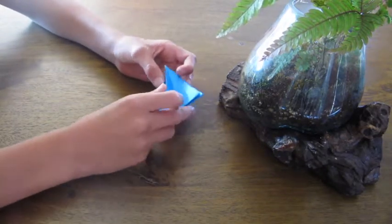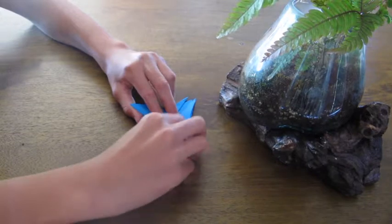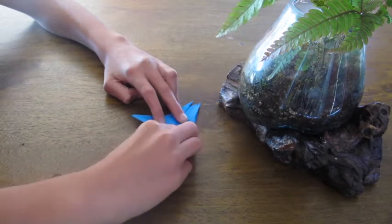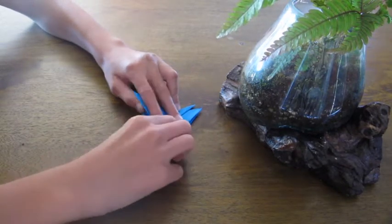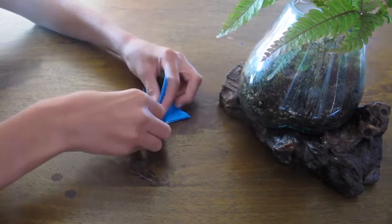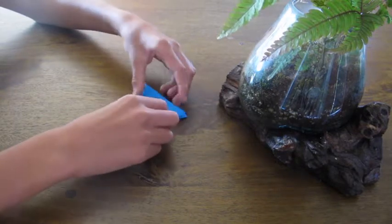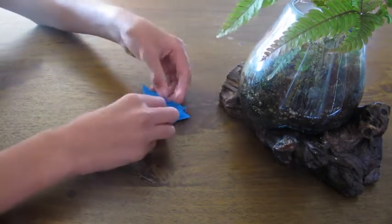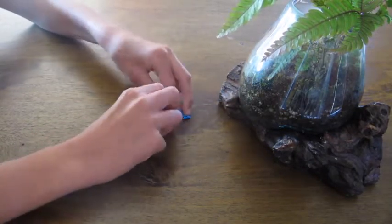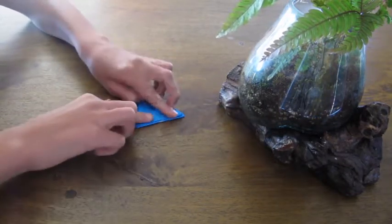Fold this flap down and crease it from here to this corner. Repeat on this side — fold this one down and crease from the middle to this corner and unfold. Then fold both of these down at the same time. It should look like this. Then fold it over to one side. It should look like this.